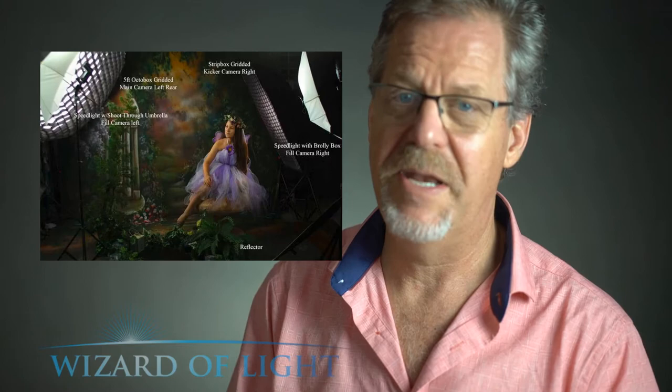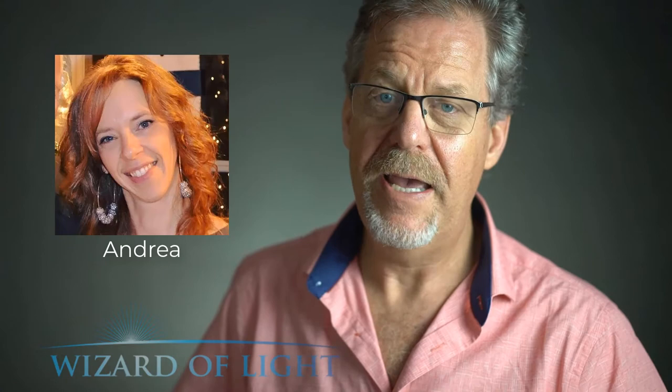These lighting styles are very similar in many ways and both functional — the way I light my fairies, the way Maria lights hers, and now Alicia, who seems to have a desire to create a little more drama in her fairies, as you can see in these samples.